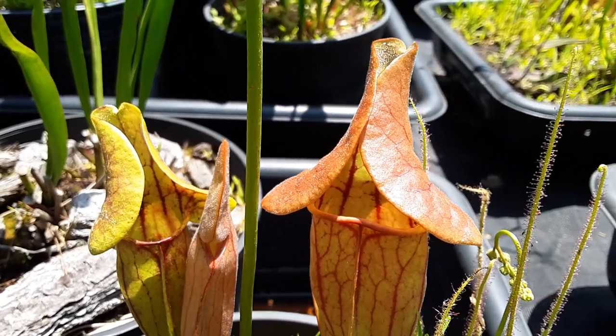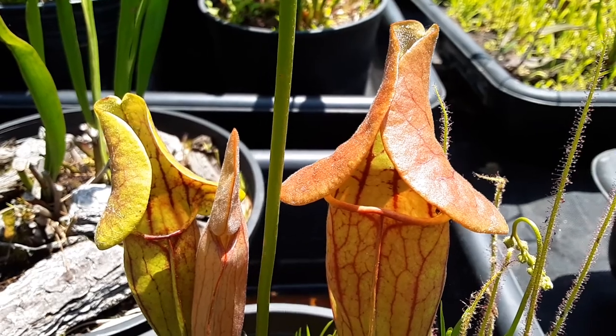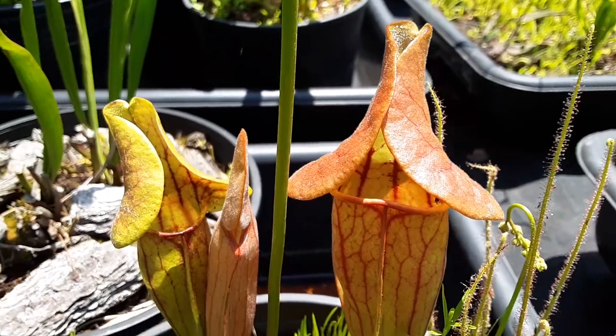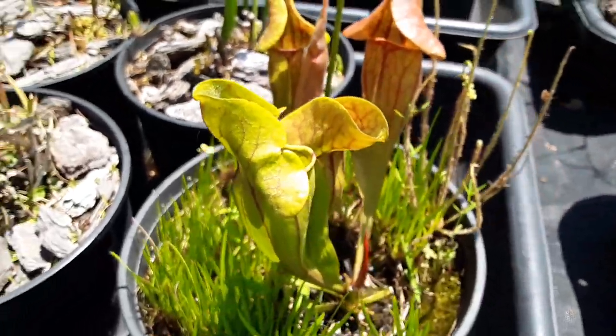It has nice characteristics from both parent plants — nice veining, similar to the purpurea, and a little bit of the height from the flava.